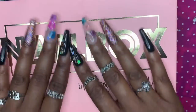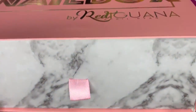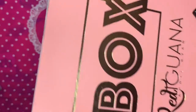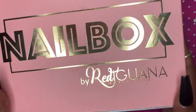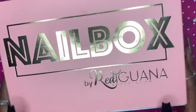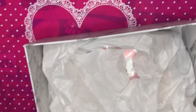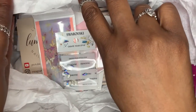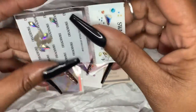Now that all that foolishness is over, can we just take a second to appreciate the beautiful box that they send the Nail Boxy subscriptions in? This is the Nail Boxy subscription from Red Iguana. It comes in this really pretty box, and then you pull out on this little pink tab right here and all your little goodies are inside.